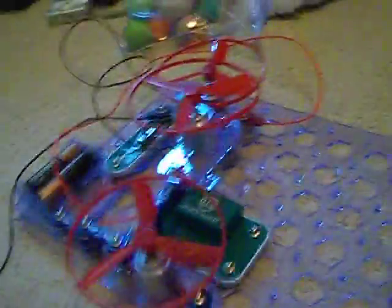It uses the space war integrated circuit even though it doesn't make any sounds. The fans all look the same, and there is only one battery pack.